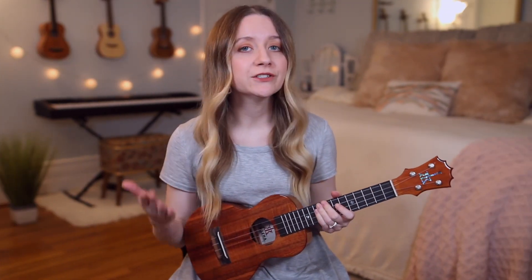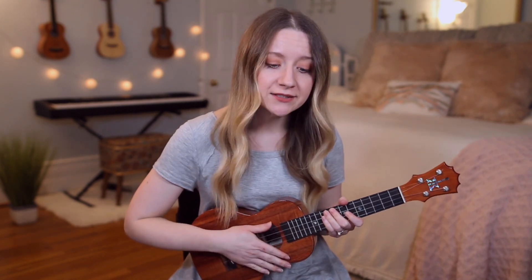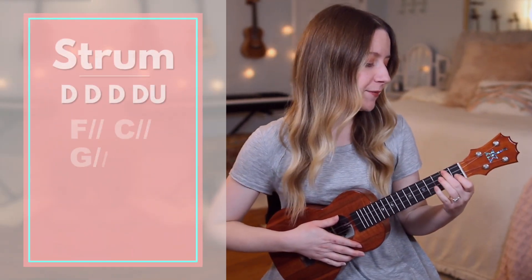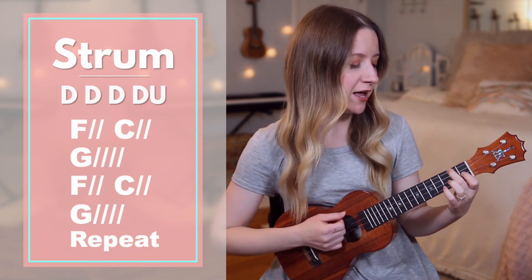After verse one it goes to verse two, which is just like verse one with the chords and the strumming pattern — you just have different lyrics. After verse two you go to the chorus, so starting on F, we're going to switch strumming patterns to down, down, down, down, up.